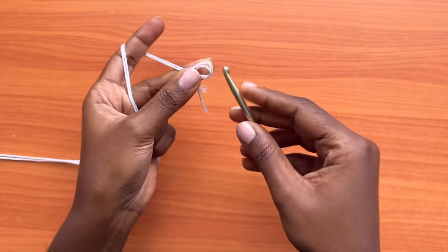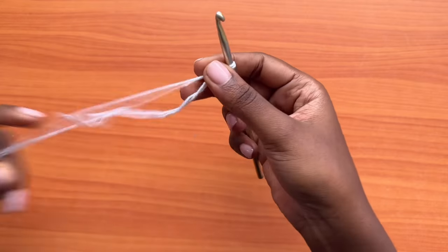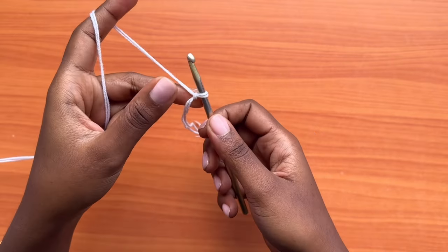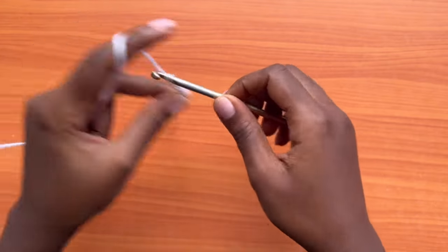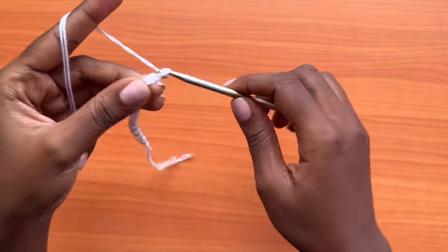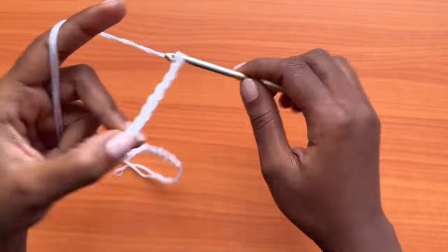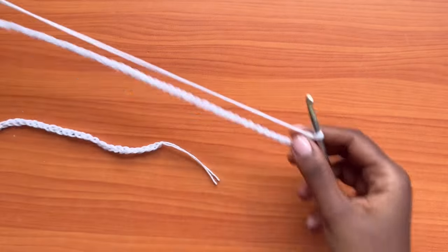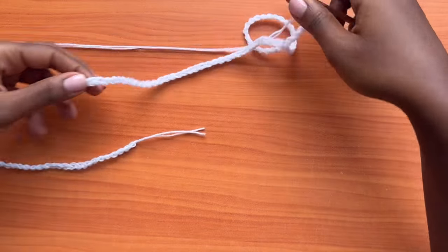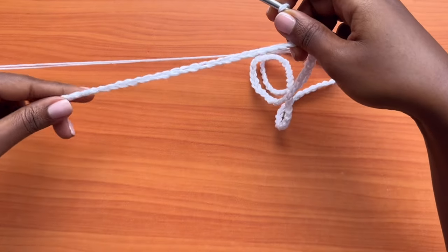You're going to start off with a slip knot and make a chain that's an even number. This chain should be stretching to your hip measurement. Make sure that your chain is not twisted — keep the braided part on the upper side at all times.